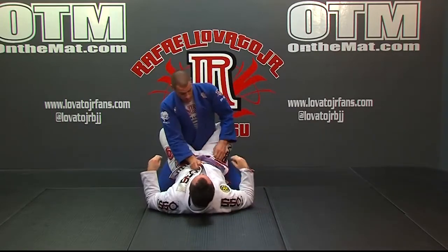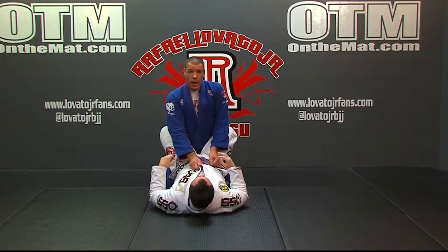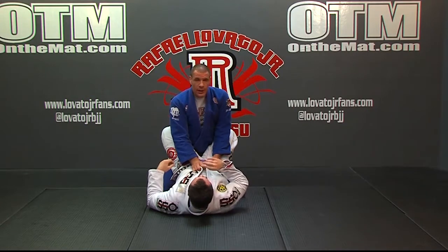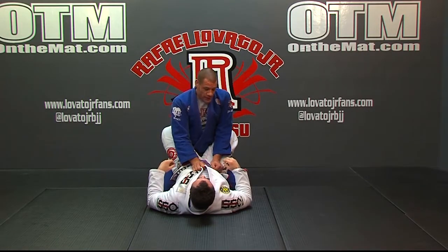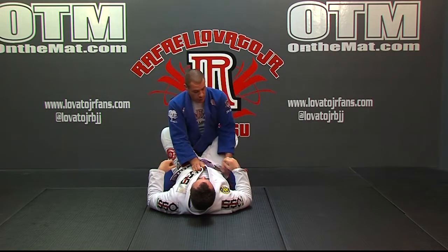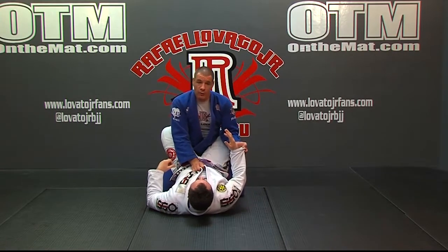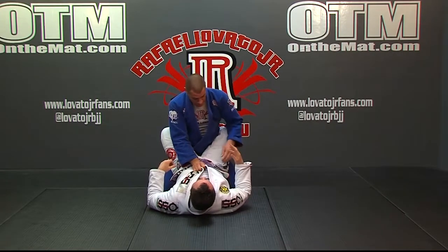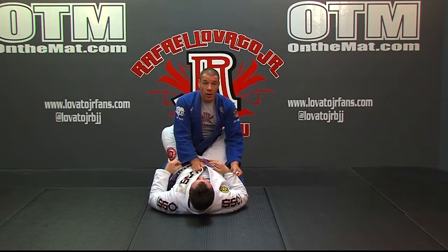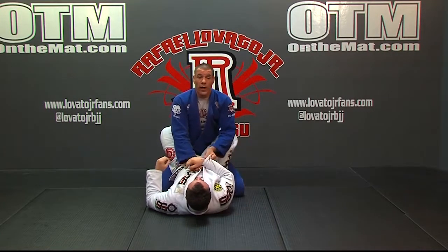Starting with the same grips and good posture, as we've already covered, I'm looking to stand. I need to get a grip on his sleeve for stability so I know I won't be as vulnerable when I stand. The hand that was down by his pants or belt is going to find that arm, and I'm going to control that arm here.